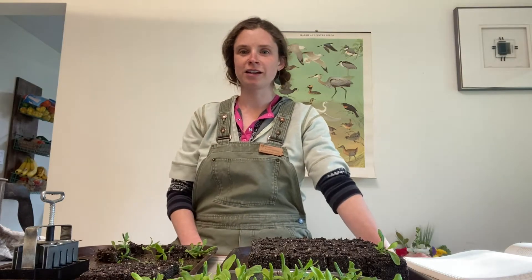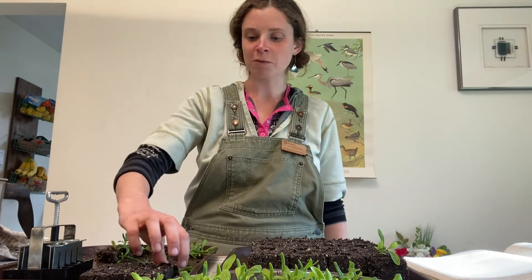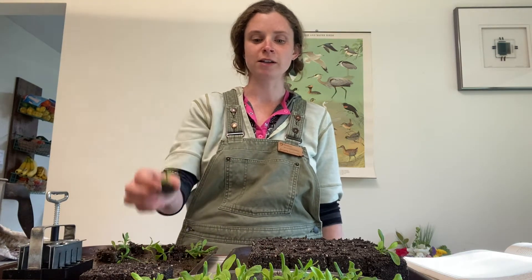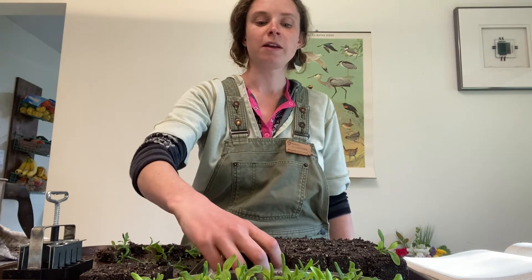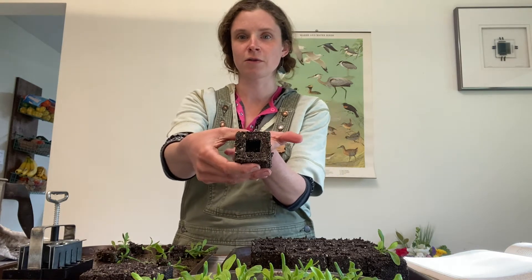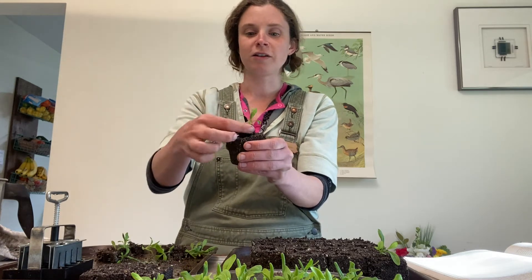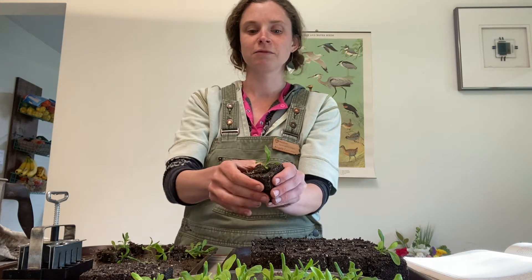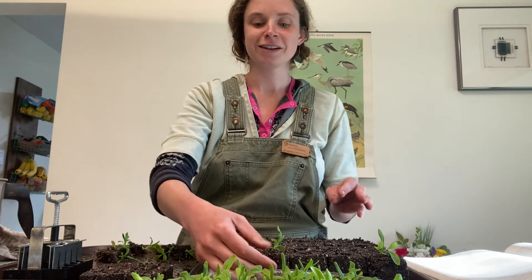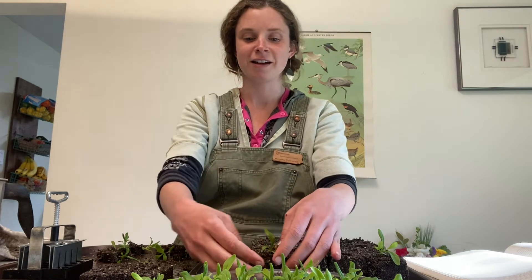Hey everyone, it's Angela and I'm going to be talking about soil blocking today. I'll be using my mini blocker and showing you how that works, and then I'll also be potting up some of my already started mini blocks into the next step up, which are two inch blocks. I wanted to share this method of seeding with you because I've just discovered it this year and I think I'll be sticking with it for a while.